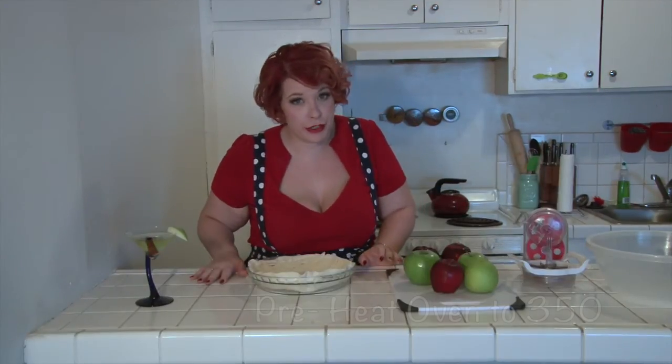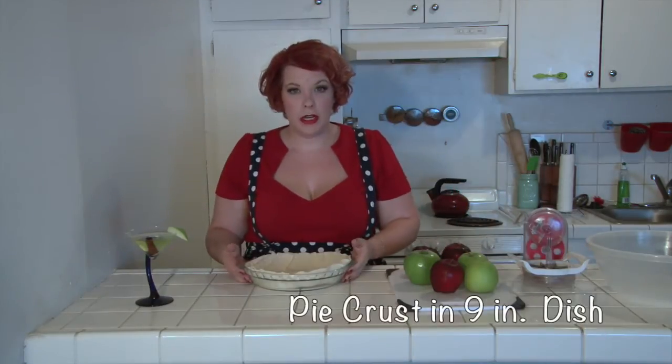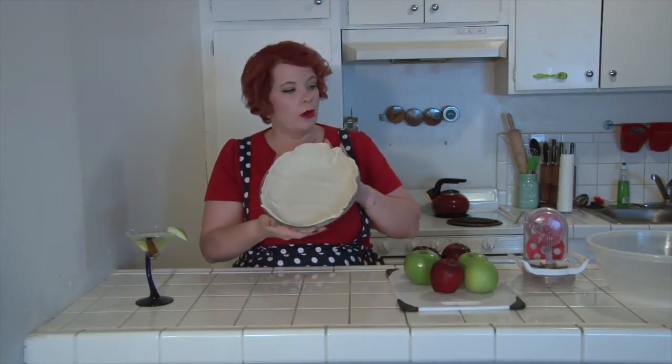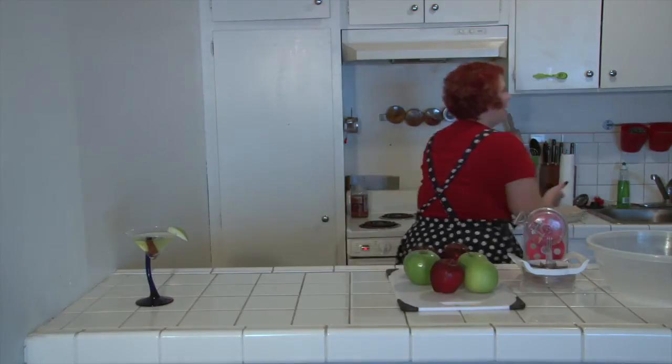First things first, preheat your oven to 350. Ta-da! Once the oven's on, you want to line a nine-inch pie dish with a pie crust, whether store-bought or homemade. Doesn't make too much of a difference. And set it aside, like so.